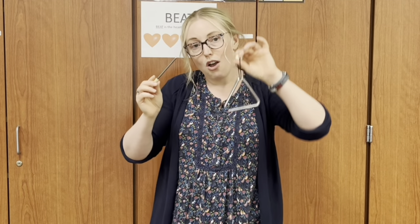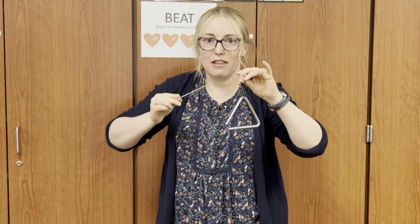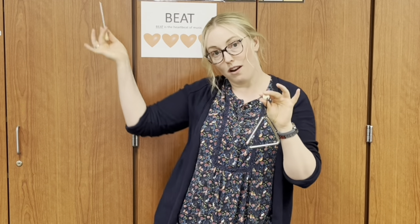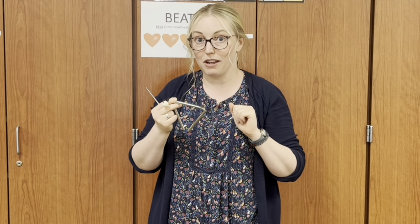Echo after me: This is the triangle. Hold it like this. To play the music. Tap it like this. Triangle! Some of you will play the triangle today.